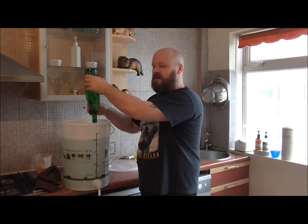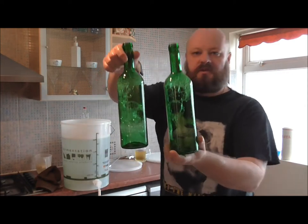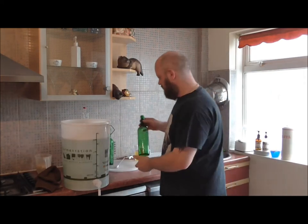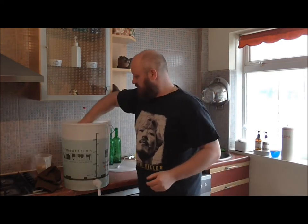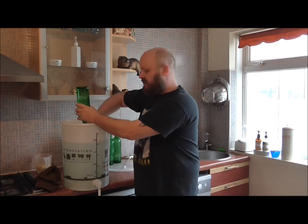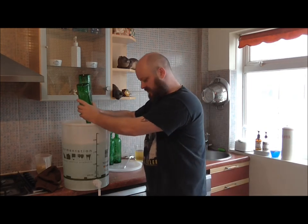You might have noticed there's quite a bit of foam in these bottles — don't worry about the foam. It means you can use it without rinsing it; it's a food grade sanitizer.